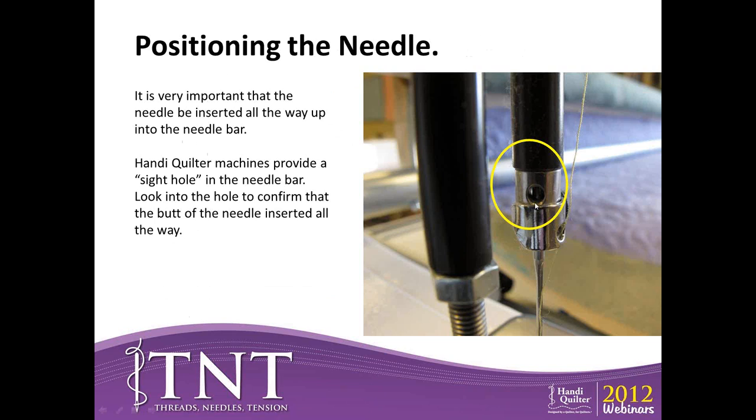It's very important on the HandyQuilter machines that your needle is put all the way up to the top. On the side of the needle bar, there is actually a sight hole you can look through. If you can see the top of your needle, you know it's all the way up. However, if you have a needle break, sometimes it'll break off and the top will stay up in there, so you've got to carefully get that top out so your new needle will fit all the way up. If the needle is not all the way up, it won't even make a full revolution because it'll actually hit the hook, which can also cause timing problems in the future.